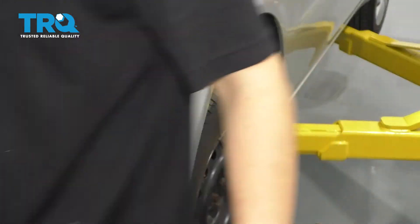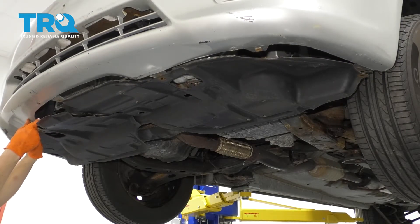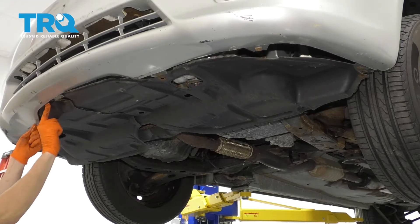Line it up here, same to the other side. Put the splash shield back up and make sure that it gets tucked underneath everywhere where it does have to tuck under the bumper.